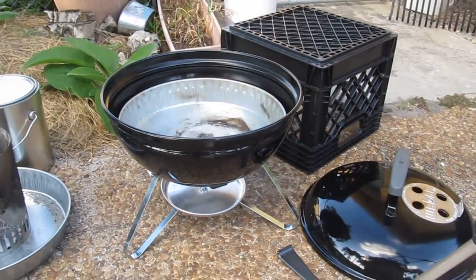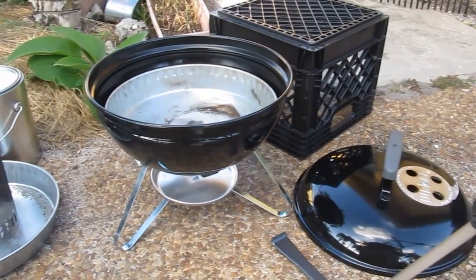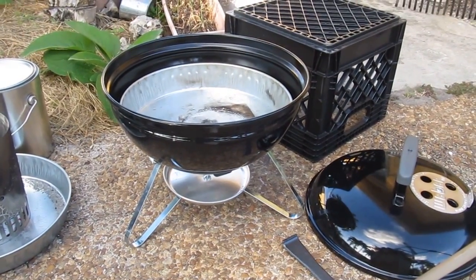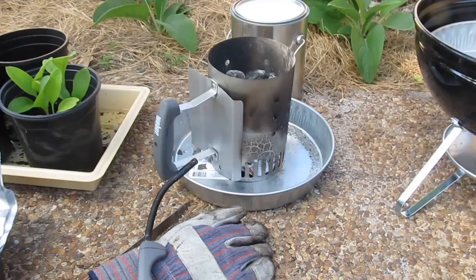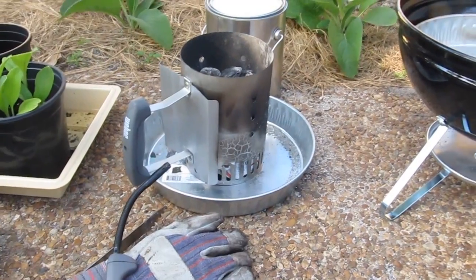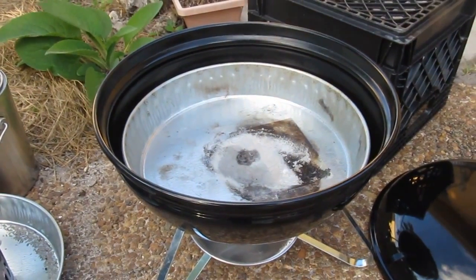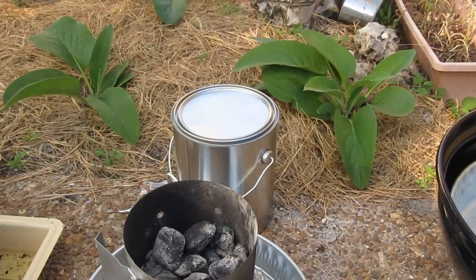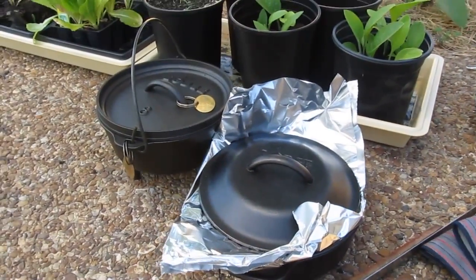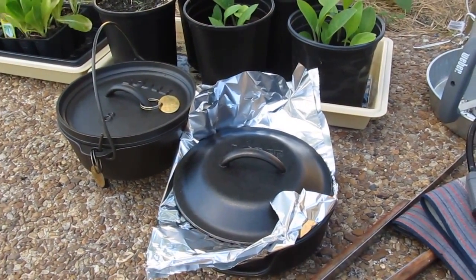So without further ado, I'm going to show you what tools I'm using today. I have the Weber Smokey Joe grill — the 14 and a half inch grill. I have my charcoal chimney with the galvanized pan beneath it. This is a galvanized feed pan from Walmart for $2. And as I warned you guys, I will be doing hacks. I also have my two two-quart eight-inch large dutch ovens on standby.